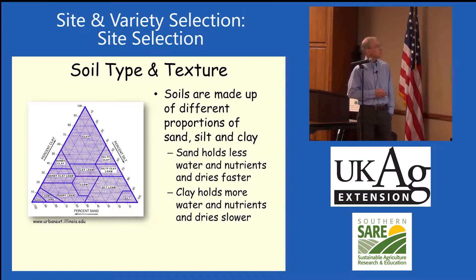Any soil is composed of particles of different sizes. Sand is the largest, clay is the smallest. A lot of soils in Kentucky tend to be silt loam — a nice mixture of clay and sand. Clay holds nutrients much longer and takes longer to dry out; sand does not hold nutrients well and dries out very rapidly.